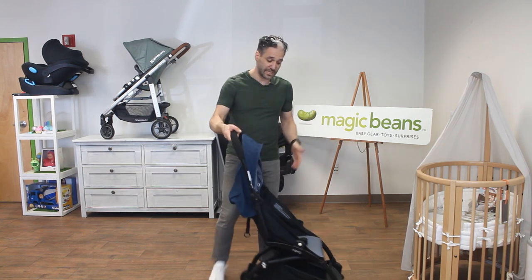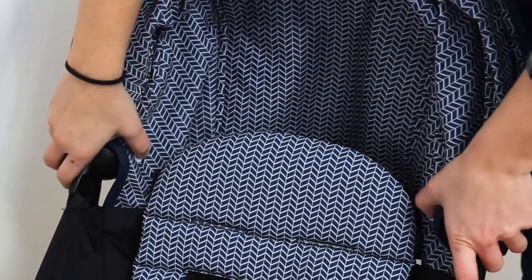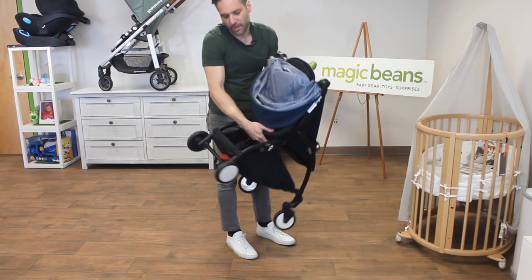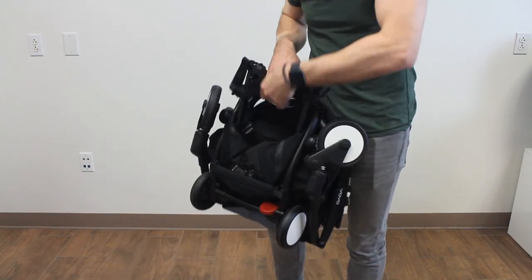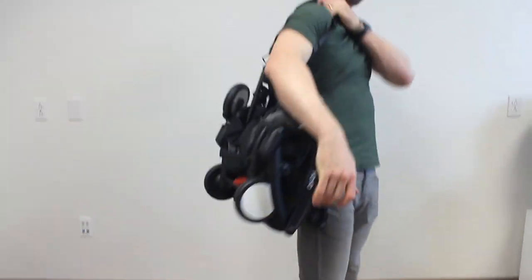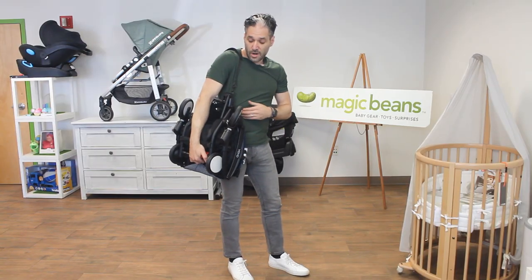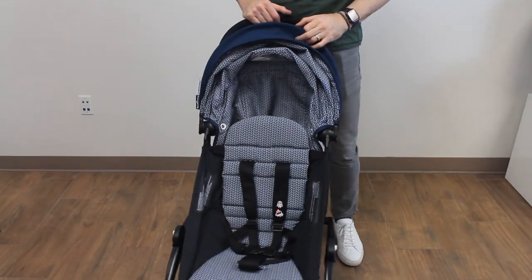The way that you fold this thing down is you push right here on the side and the back handle goes down, and then underneath there's a white button and a red pull. You pull the red and then all of a sudden it folds down so small and goes right over your shoulder, and then it pops right back open like a yo-yo.